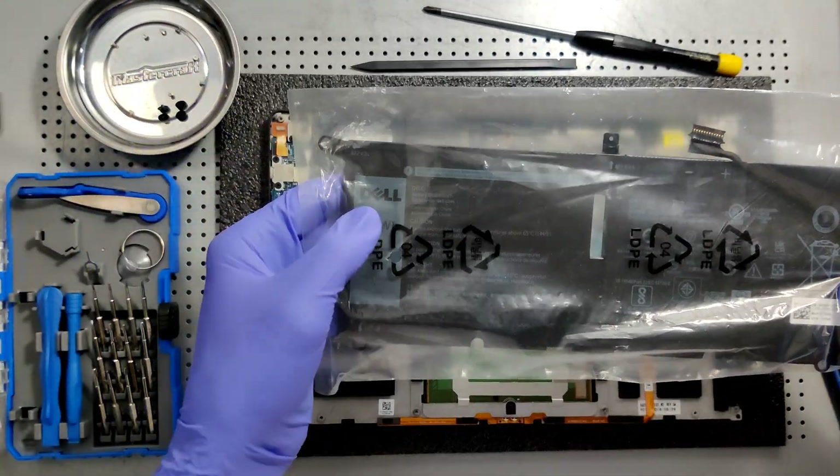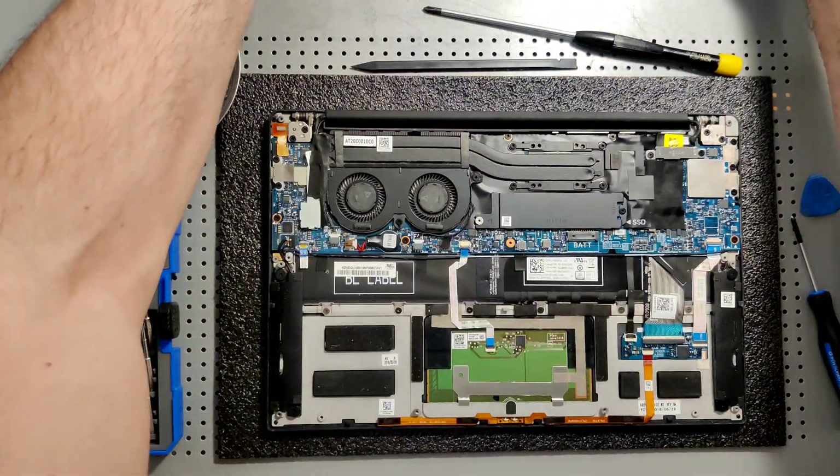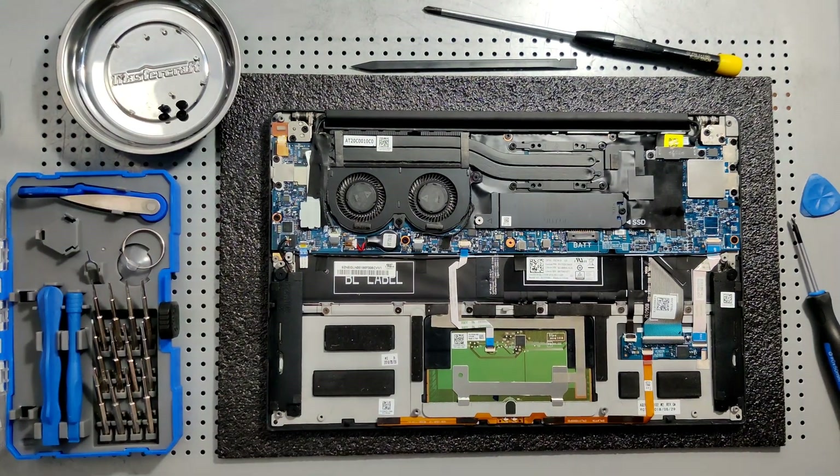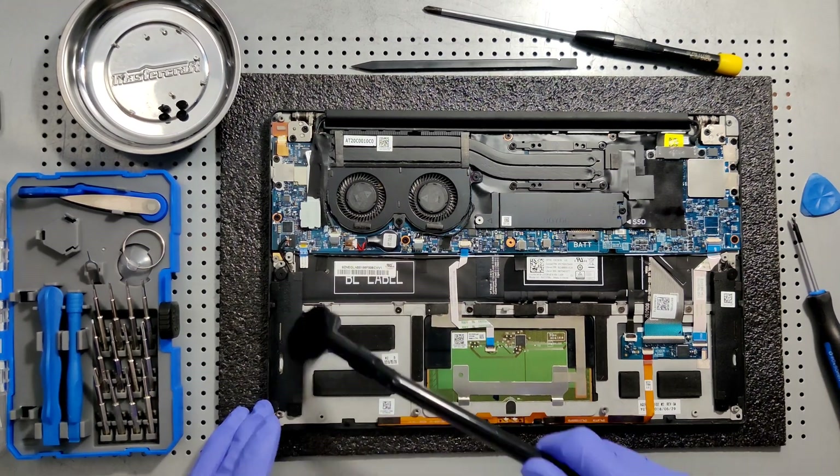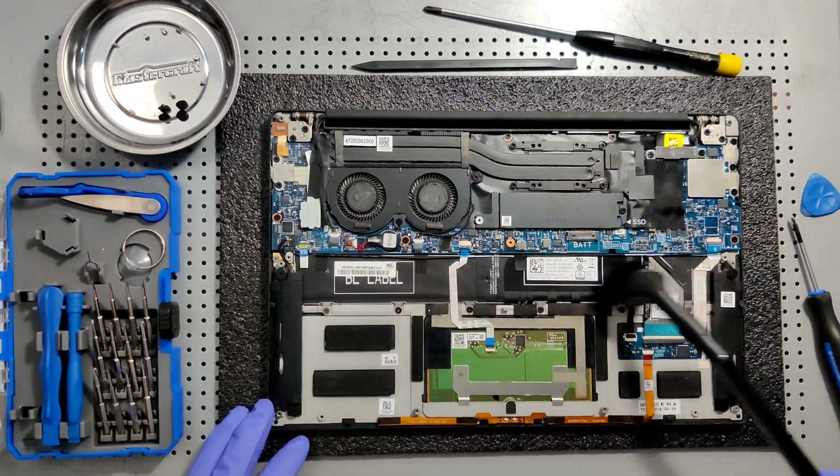Here's the new battery. Always get Dell original — don't get aftermarket batteries for these computers. You want to make sure that the volts and amps is the exact amount it's supposed to be.